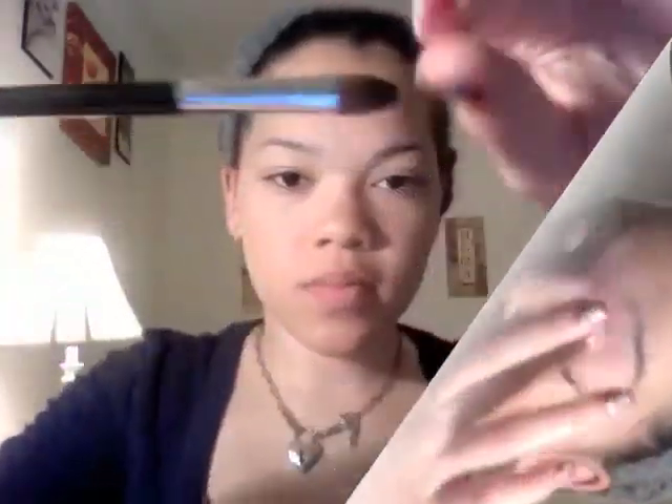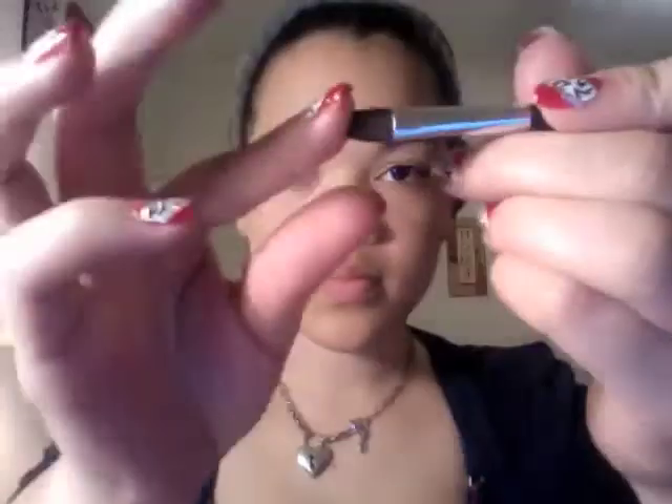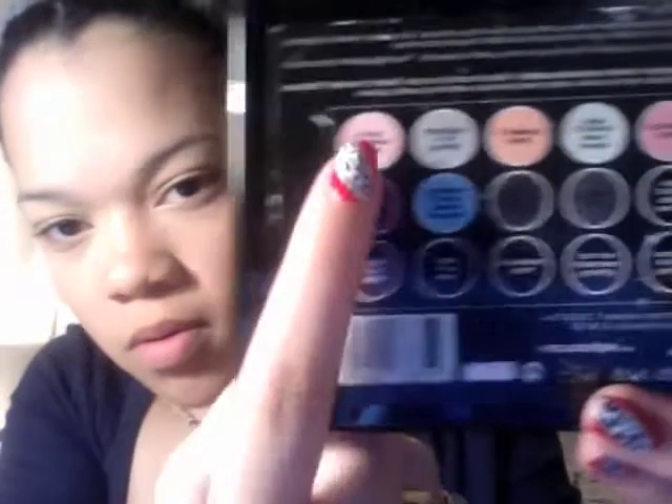The brush I use to apply my eyeshadow is an eyeshadow brush from Sephora. The first color I'm going to use is from the Sephora Colorful Artist palette, and the color is Midnight Kiss No. 34 in a metallic shimmer.